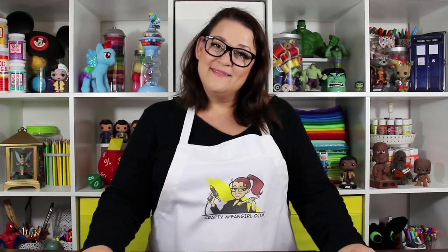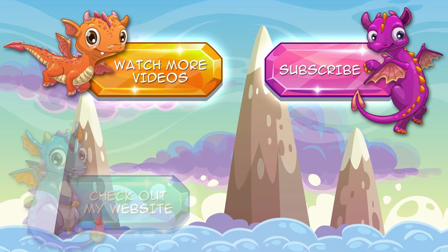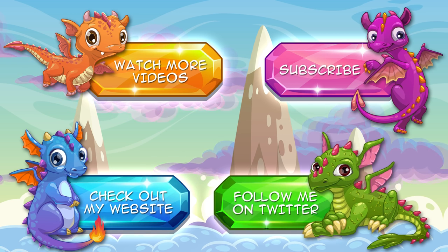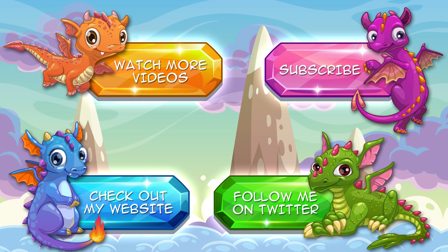Thanks so much for crafting with me today. If you enjoyed this project and you want to see what comes next, don't forget to subscribe to the channel. And if you're interested in Harry Potter inspired jewelry, check out my other website, GeekyMcFangirl.com. I have lots of Harry Potter inspired designs to choose from. Thanks and I'll see you next time. Bye!